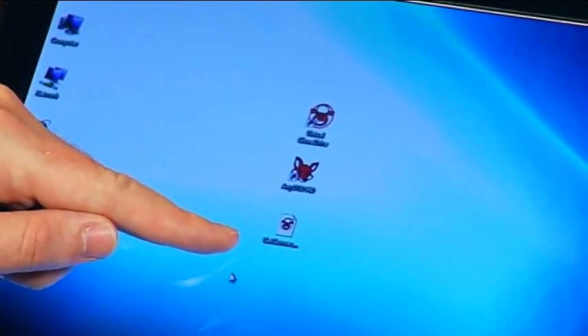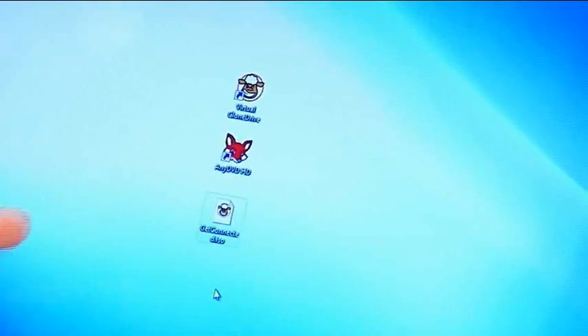Here we've done that with the Get Connected show and put it on the computer. Now while you're traveling, you can do this with one show, two shows — you can even do 20 if your hard drive is big enough. I've ripped that DVD to my desktop. Simply click on the copy of the DVD you want to watch, click 'mount' with Virtual Clone Drive, and it's automatically going to start the program and allow you to start watching it.